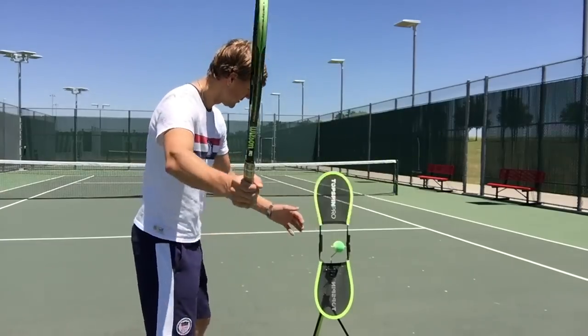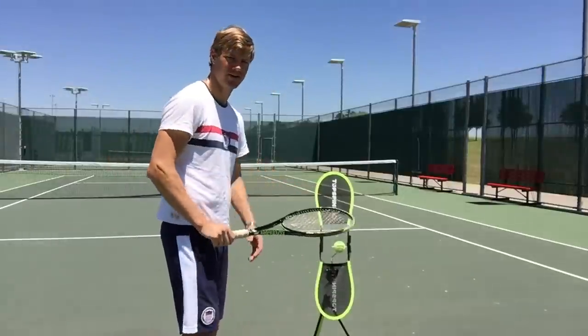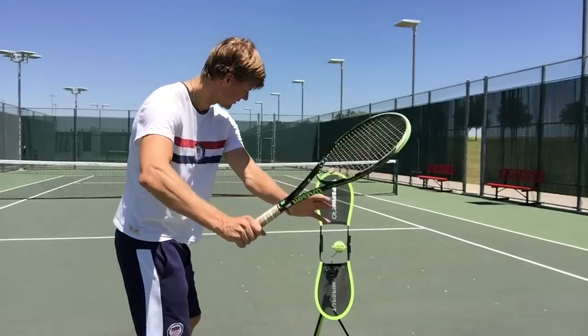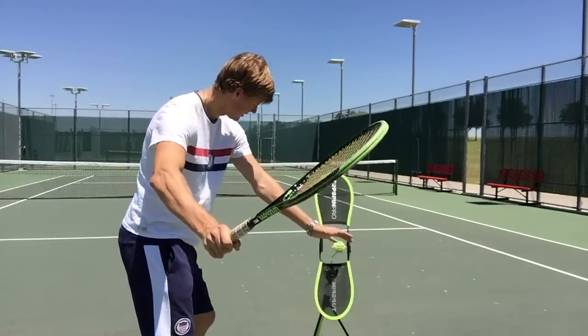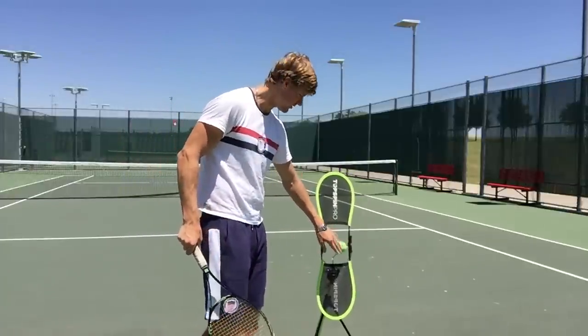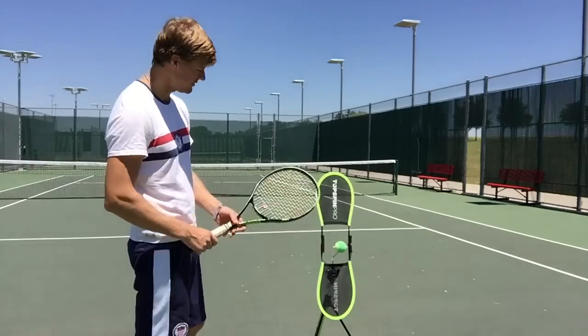Notice if I go high to low, I'm going to hit this machine and stop right here — it won't be a full swing. What this forces me to do is get turned, hit that racket head beneath the ball, and finish up. Notice how if I do the swing right, it should be a good natural top spin. So it's a great teaching tool.